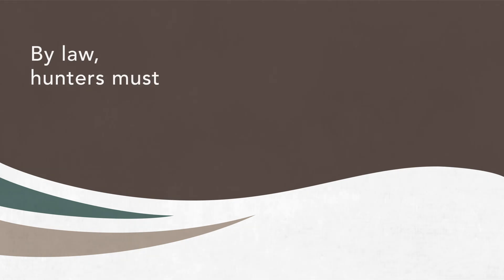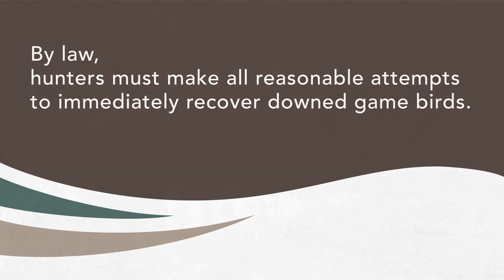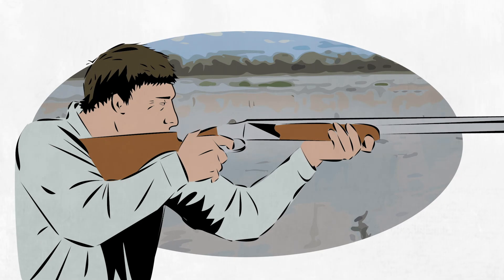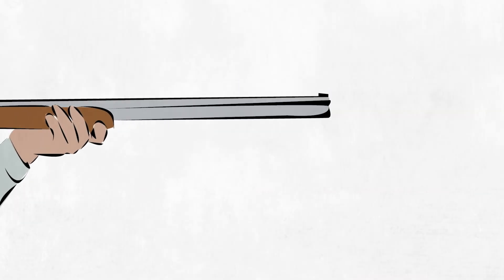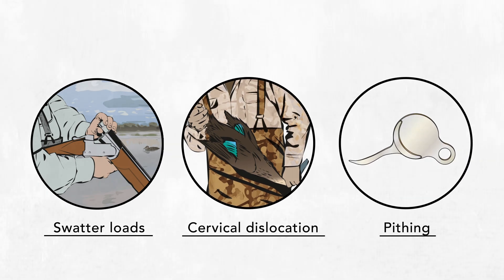By law, hunters must make all reasonable attempts to immediately recover downed game birds. Dispatch the bird immediately and recover at least the breast meat. When you're out hunting, choose the method that best suits you. If you're unsure about which method to use, practice on a dead duck first. Always consider your safety and the safety of others.